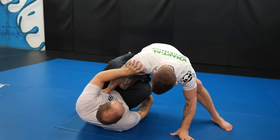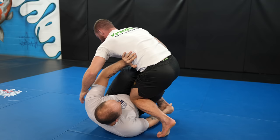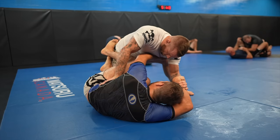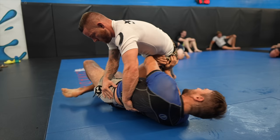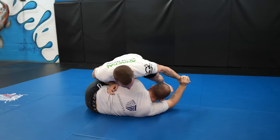I try to pass Preet's reverse de la Riva guard by pinning his hips with my shin and backstepping, but Preet does a good job staying connected with his butterfly hook. This is what I was trying to do, but we weren't rolling at 100% intensity — this was our first time rolling and meeting each other, so we were being very respectful. The purpose of these rolls is never to prove a point; it's always to entertain and educate. I get past Preet's knee shield by basically rolling over his hips.